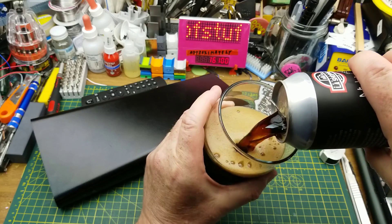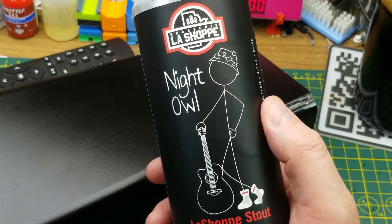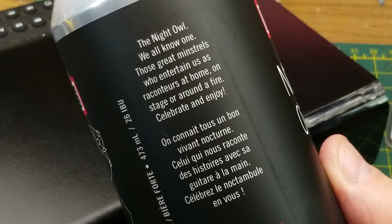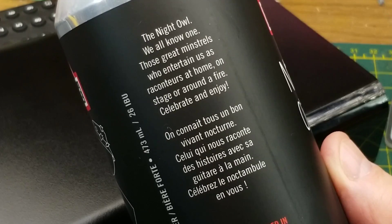Today's teardown is being assisted by Night Owl, a stout from Le Shop Brasserie in Winnipeg, Manitoba. There are no tasting notes on the can, but I've had this one before and it is a nice roasty, malty stout.